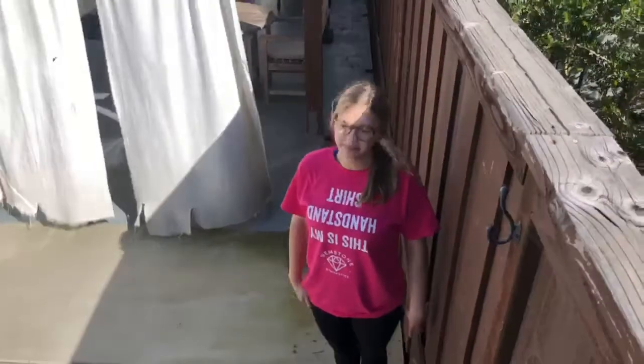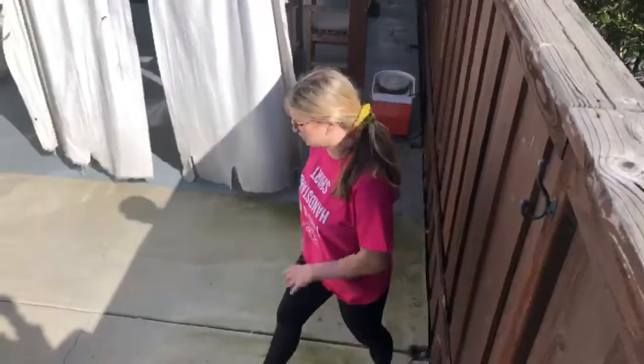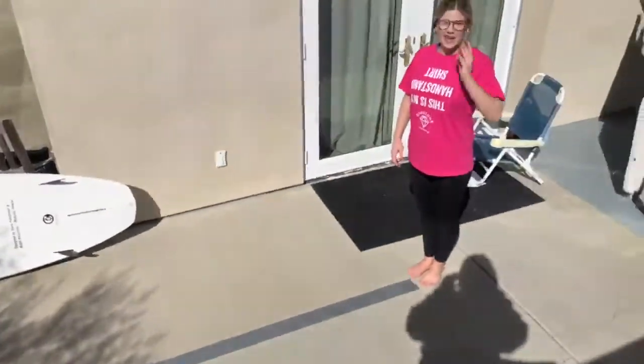Hello everyone, Ms. Angel here. I have a fun beam routine that four and five-year-olds can practice while at home to still work on their beam skills. They're going to start at the end of the beam. Hands are going to go on the hips. By the way, this is a beam made out of tape.